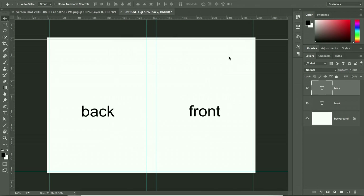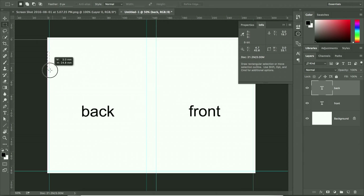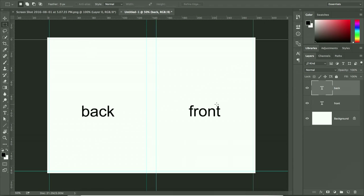There is now a 3mm border increase for the bleed. To verify dimensions, go to Window and bring out the Info panel. Using the Marquee tool, check each section: the bleed width is 3mm correct, the back is 130mm correct, the spine is 13mm correct, the front is 130mm correct, and the top and bottom bleeds are both 3mm correct. The file is now correctly prepared with bleed.